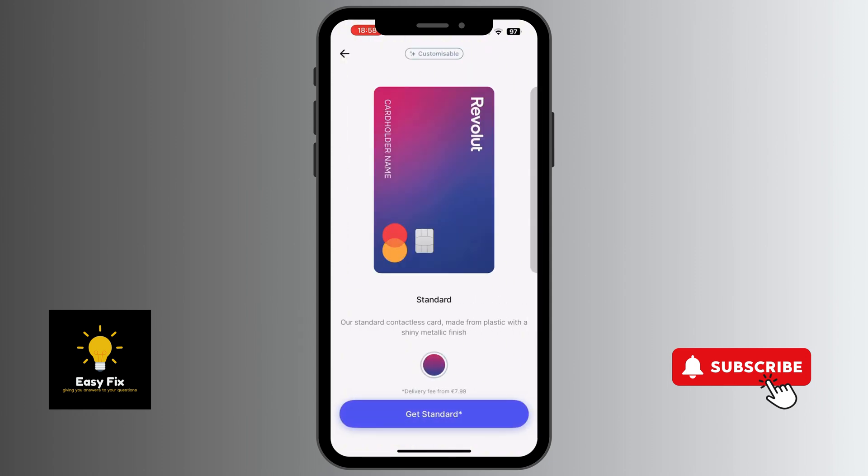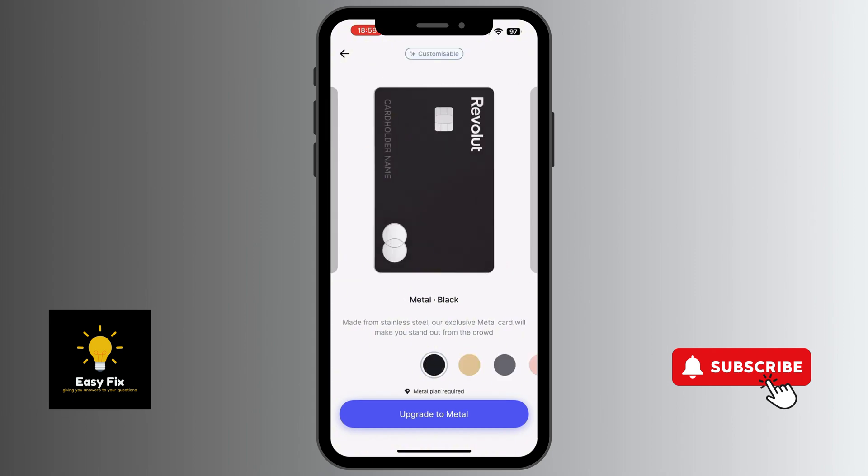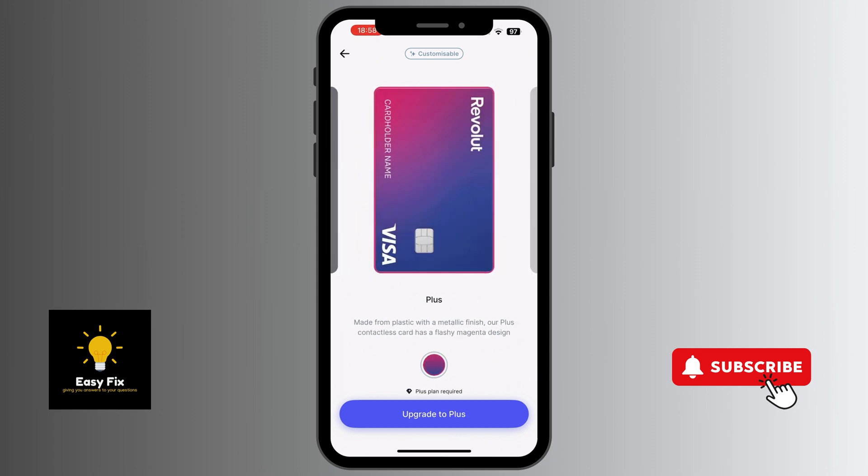You'll be able to customize the type of card you want. For the standard card, you just need to pay a delivery fee of €7.99. For other cards such as Ultra Platinum, Meta Black, and Premium Space Gray, a plan is required. You can check each one of them.